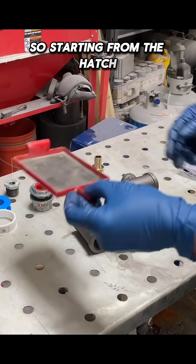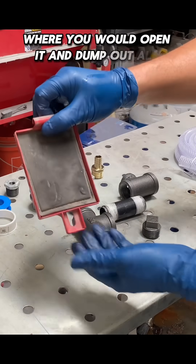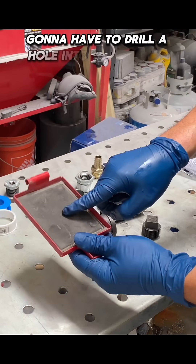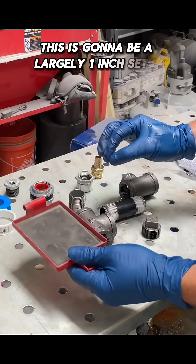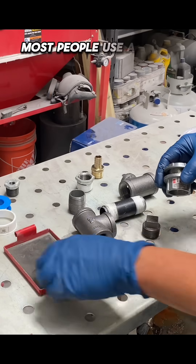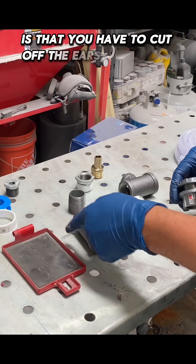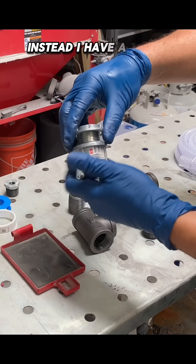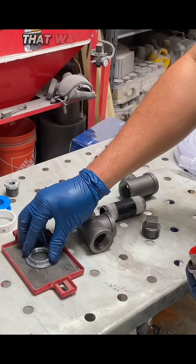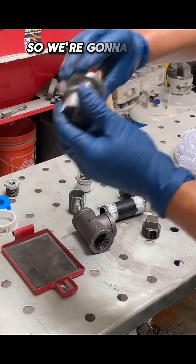Starting from the hatch — this is the hatch at the bottom of the blaster where you would open it and dump out all your media — you're going to have to drill a hole into that to get everything started. This is going to be a largely one-inch setup. Most people use a one-inch pipe flange inside here, but the only problem with that is that you have to cut off the ears of the pipe flange to make it fit into this box. Instead, I have a one-inch conduit hub, so this is all we have to get fit into the door.